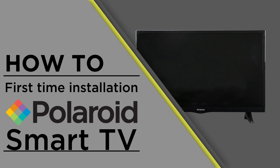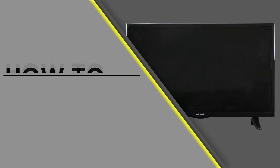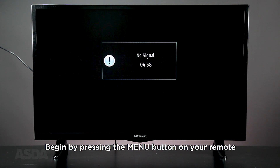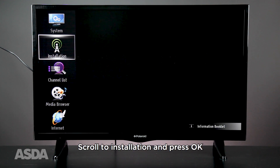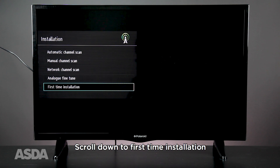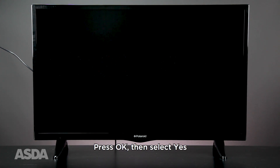In this video, we'll be showing you how to complete a first-time installation on your Polaroid Smart TV. Begin by pressing the menu button on your remote. Scroll to installation and press OK. Next, scroll down to first-time installation and press OK. Then select Yes.